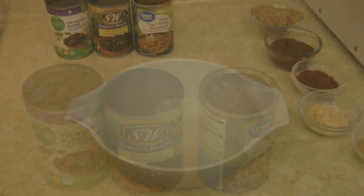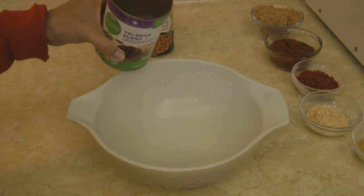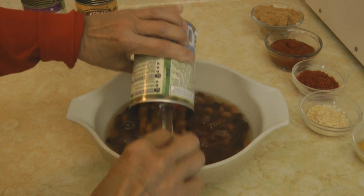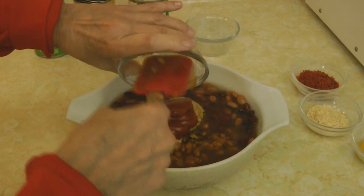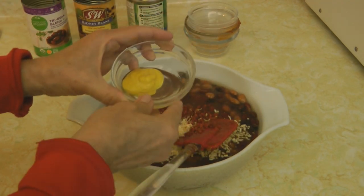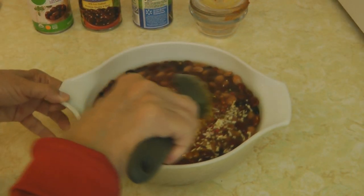Everything just gets dumped into a nice big oven-safe bowl — any kind of a casserole dish will work great. I'm going to add the tri-bean blend, the kidney beans, the baked beans, a half a cup of brown sugar, a half a cup of ketchup, four tablespoons of bacon bits, two tablespoons of dried onion, and a tablespoon each of yellow mustard and white vinegar. Then I'm going to stir it well to mix it.